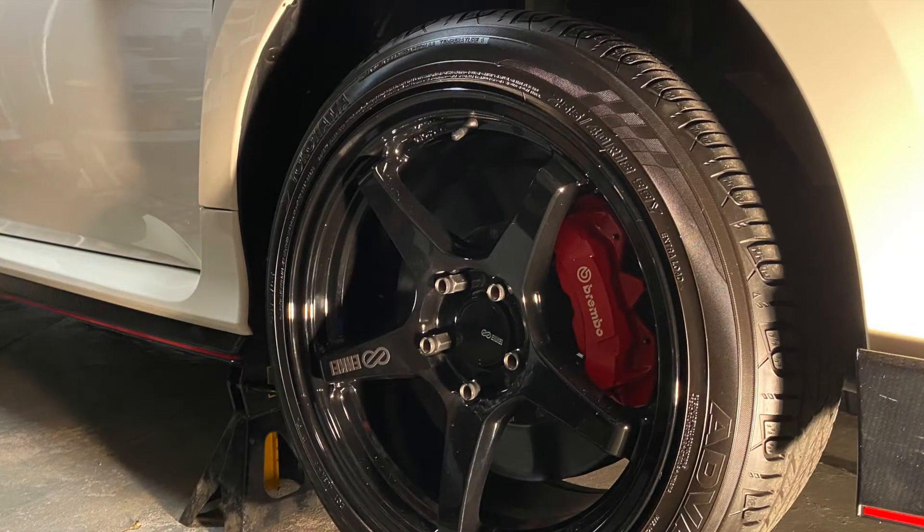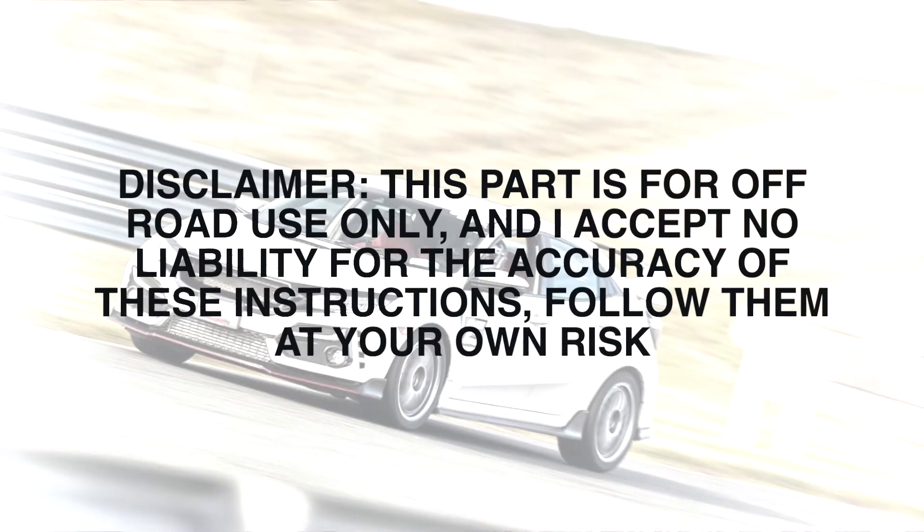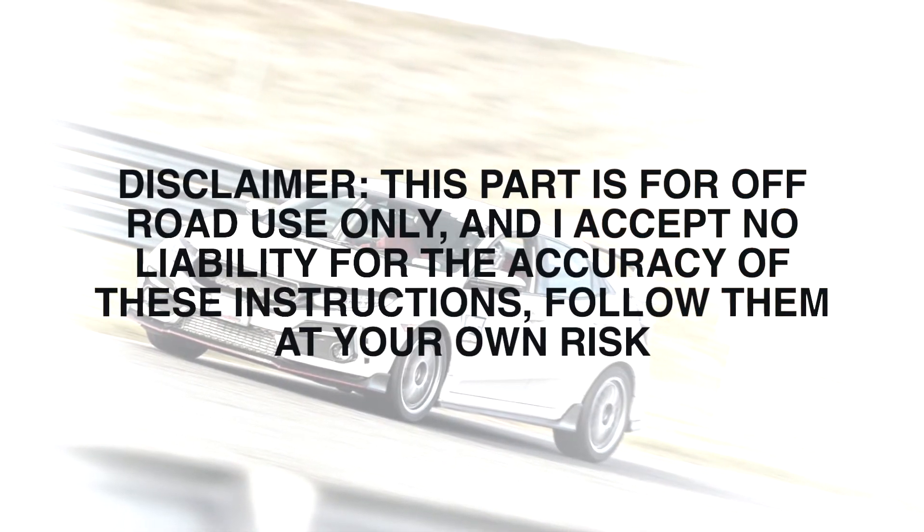Disclaimer: this part is for off-road use only, and I accept no liability for the accuracy of these instructions. Follow them at your own risk.